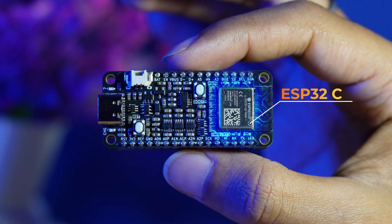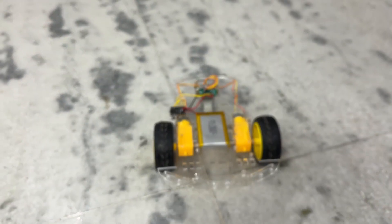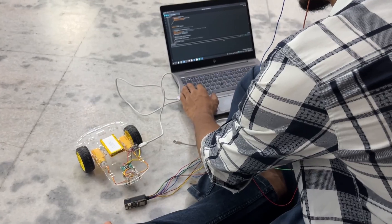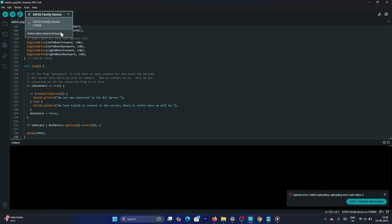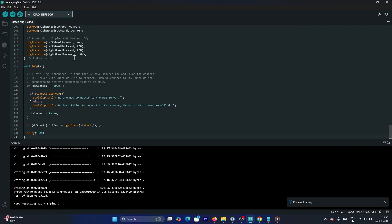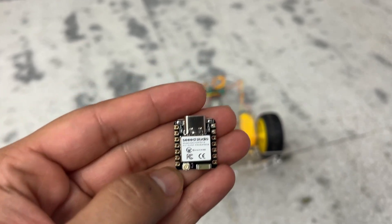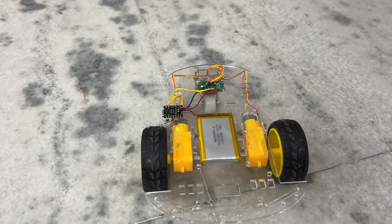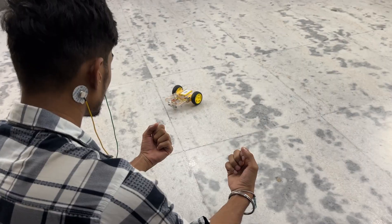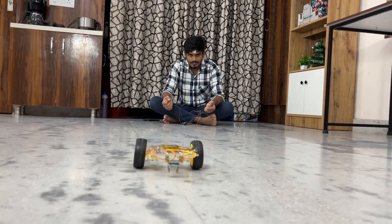NPG Lite will handle everything wirelessly from here. Now connect the Sayo board to your laptop using the USB-C cable attached to the car and launch the Arduino IDE. Select the Sayo ESP32 C6 board from the board section, then flash the BLE BCI car firmware to your ESP32 C6 development board. Once everything is connected, power on the NPG Lite. The receiver — Sayo ESP32 C6 board on the car — listens for specific commands: zero for do nothing, one for left turn, two for right turn, and three for forward.